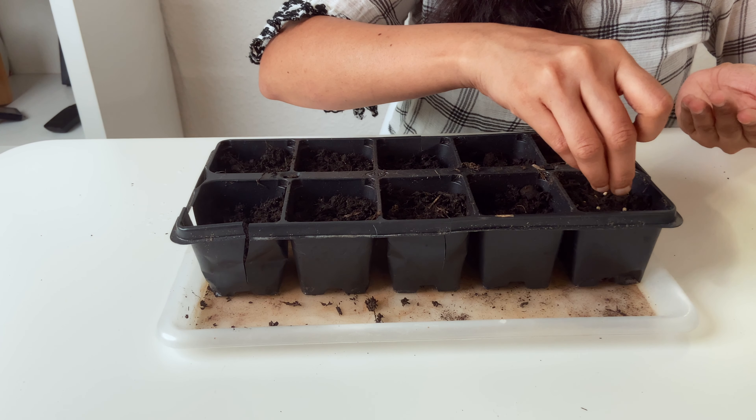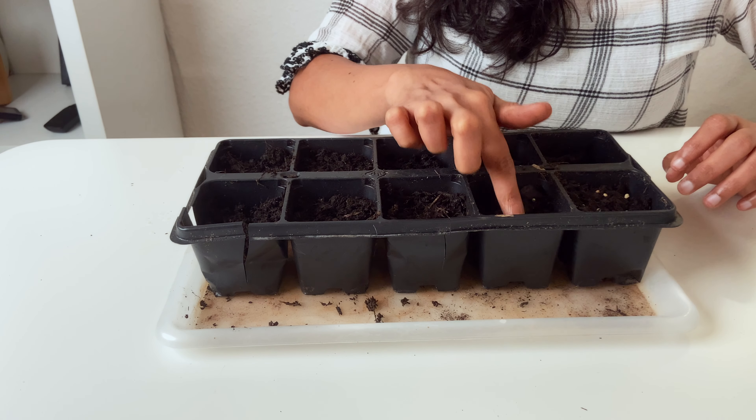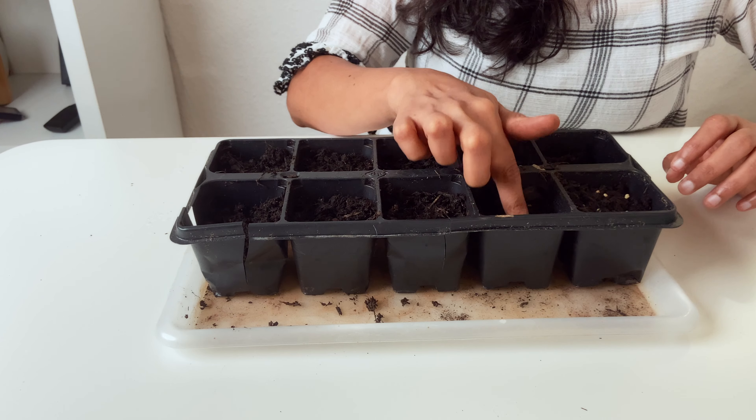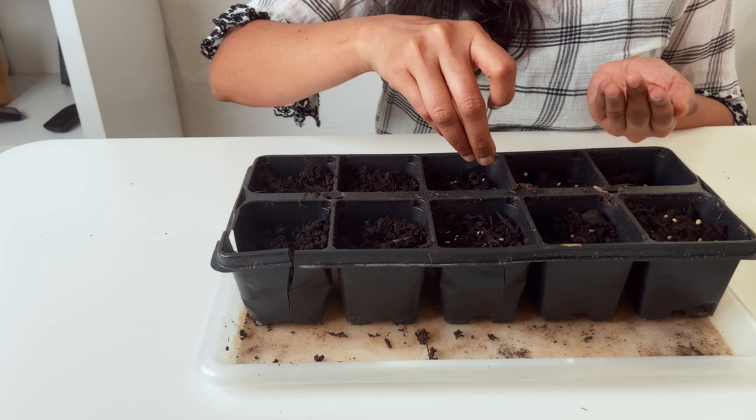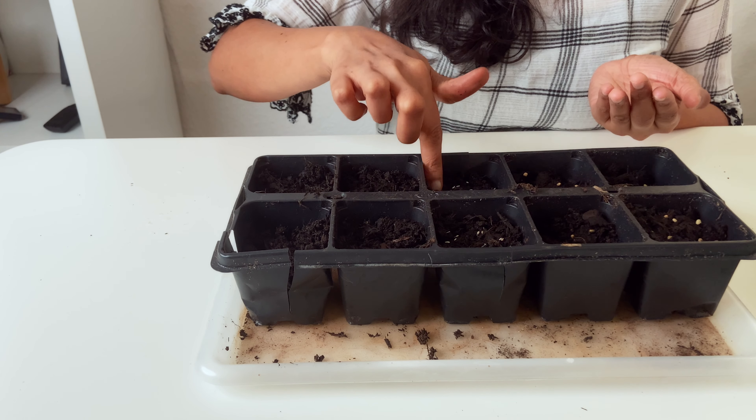I just sprinkle the seeds on the soil and slightly press them. If you don't know, lettuce are light germinators, meaning they need light to germinate — if you sow them too deep they might not germinate. As a matter of fact, all leafy vegetables like lettuce, spinach, and Swiss chard like cooler temperatures to grow.